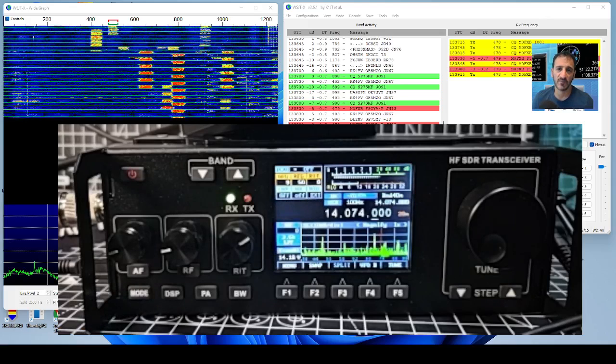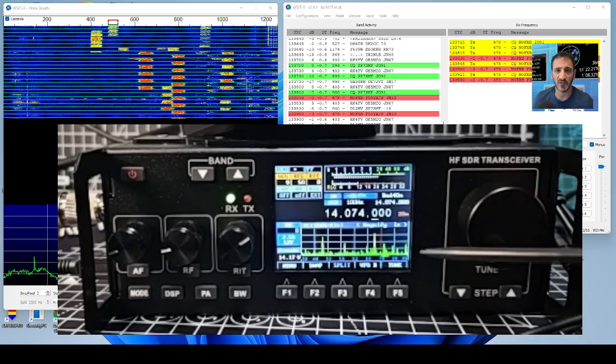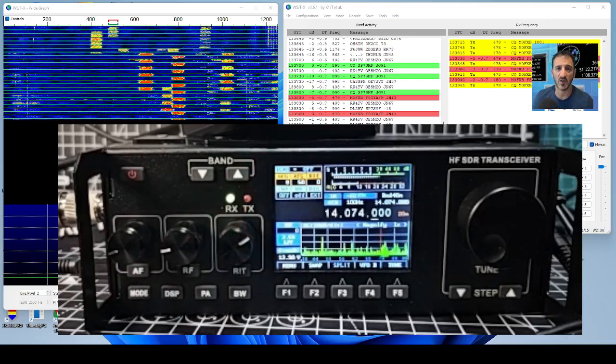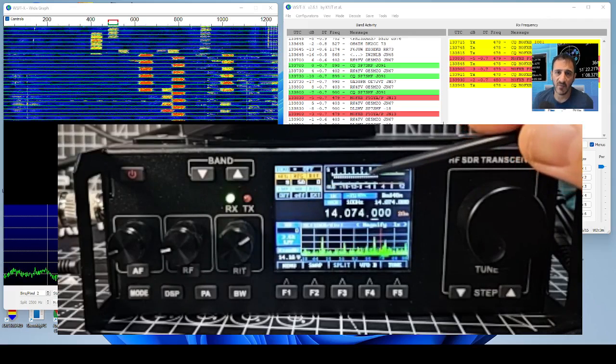There is even a tune button - when you tap Tune it sends out a carrier so you don't have to mess around with how to activate your tuner, although this one is automatic. You've got steps underneath the VFO, bandwidth control, and DSP. You can tap the screen to change the ALC.